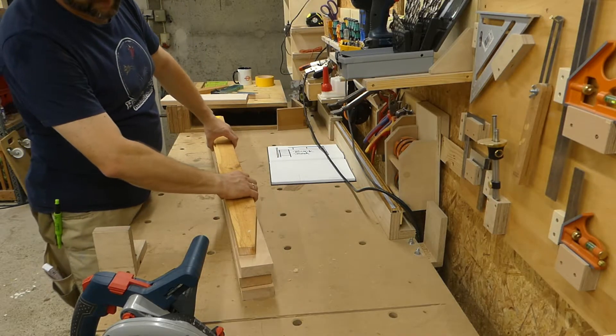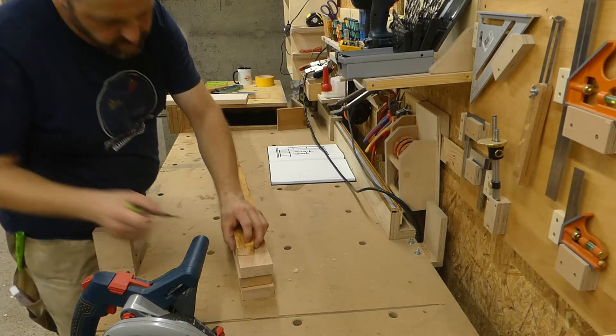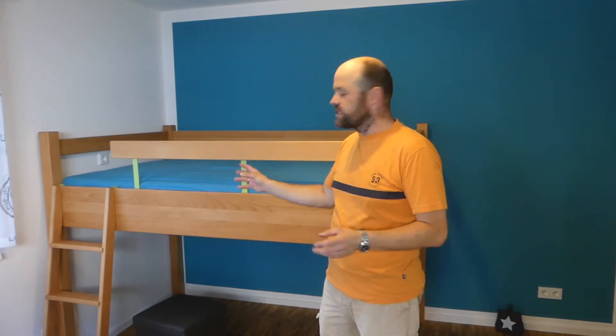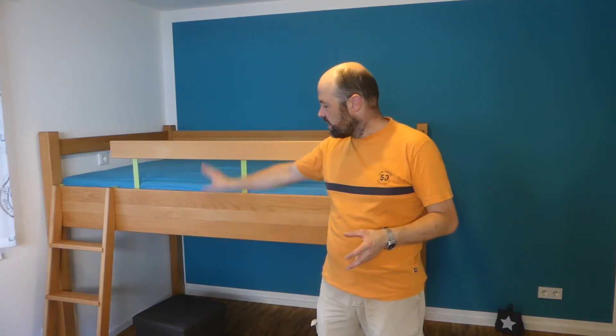I can recommend: whenever you work with something where the material is hard to come by, or in this case expensive — like this beech wood — and you don't want to mess it up, take the time and do a mock-up with a scrap piece. This helped me a lot in defining the shape of the sides of the ladder, so when I got to the real wood I was sure everything was going to fit.